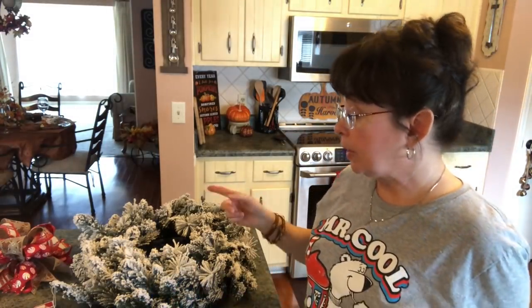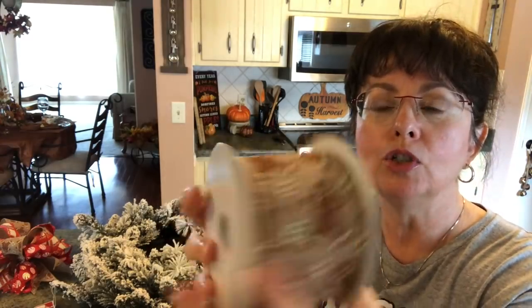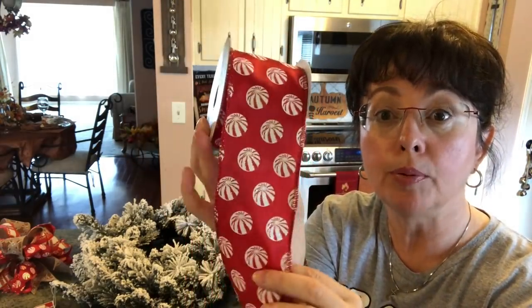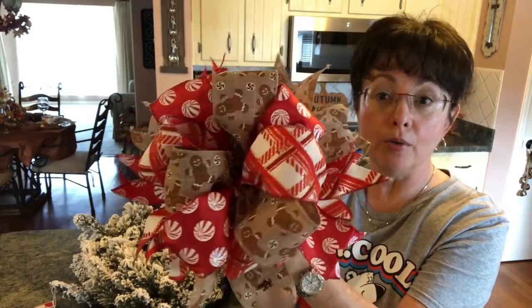I'm going to put a funky bow on top and I've already made that. I can link a video of a funky bow tutorial behind this. One of you suggested that I go to Carolina Pottery, and that's where I picked up the little gingerbread ribbon — I just loved it, it's so pretty. I also picked this up there. And then, as you all know from my haul, I picked this up at Old Time Pottery. I combined the three of those and just made this really cute funky bow to go on it. I think it's going to be really pretty.